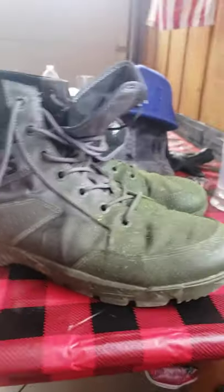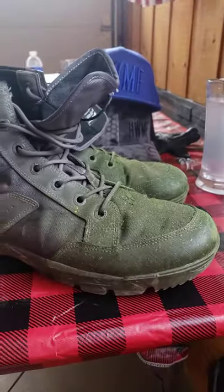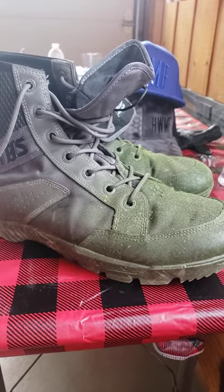I did maybe about two eight-hour days in these without grass, just normal work. They were fine, pretty comfortable, couldn't complain.